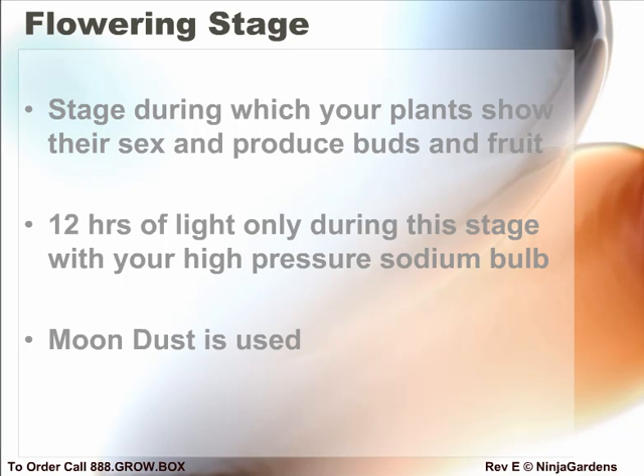During the flowering stage, your plants will start to show signs of their sex. Watch the gender identification section for further details on how to determine plant sex and which sex is preferable. To switch to the flowering stage, you will shorten your light cycle to 12 hours a day and switch to your high-pressure sodium bulb, or continue using your LED array. The LED panels have a mix of both blue and red bulbs which simulate MH and HPS lighting systems.